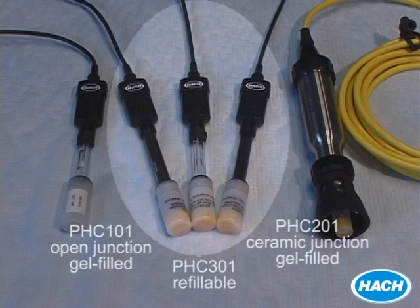We also have standard pH probes in gel-filled and liquid-filled configurations. The liquid-filled probe is refillable, while the gel-filled probe is a maintenance-free, disposable option. Both probes provide you with temperature measurements as well.